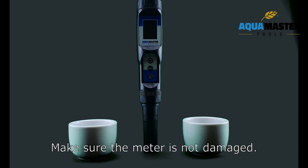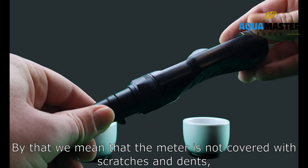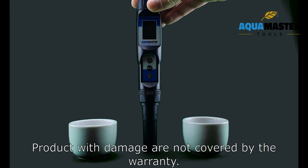Make sure the meter is not damaged. By that we mean that the meter is not covered with scratches and dents, or full of soil and other pollution. Products with damage are not covered by the warranty.